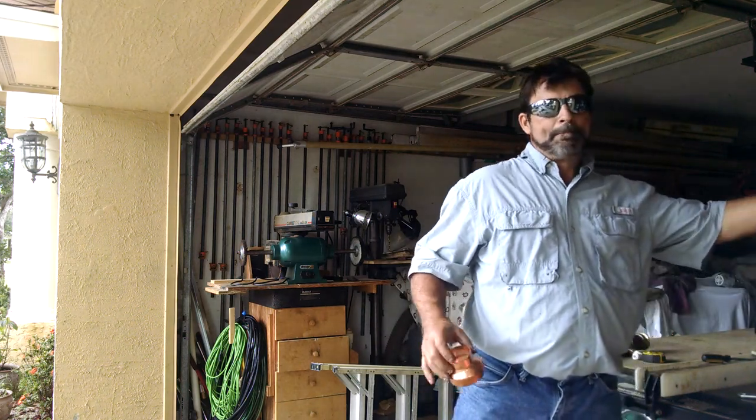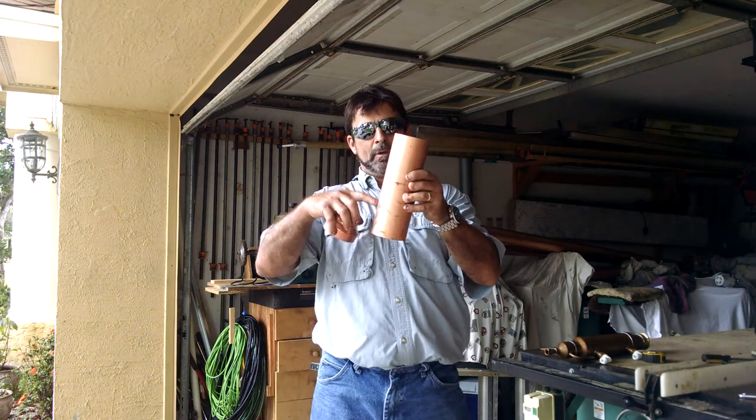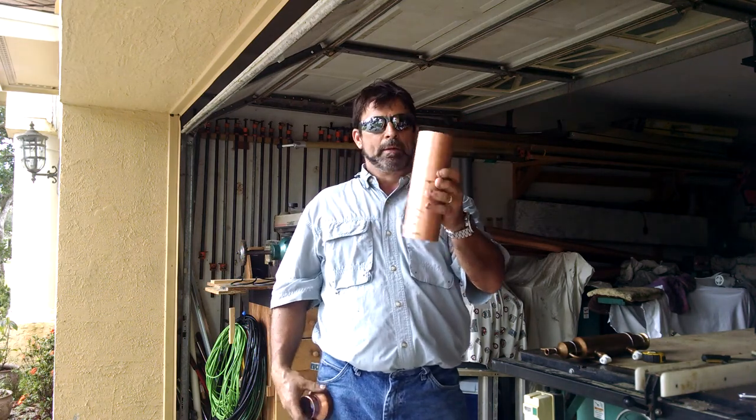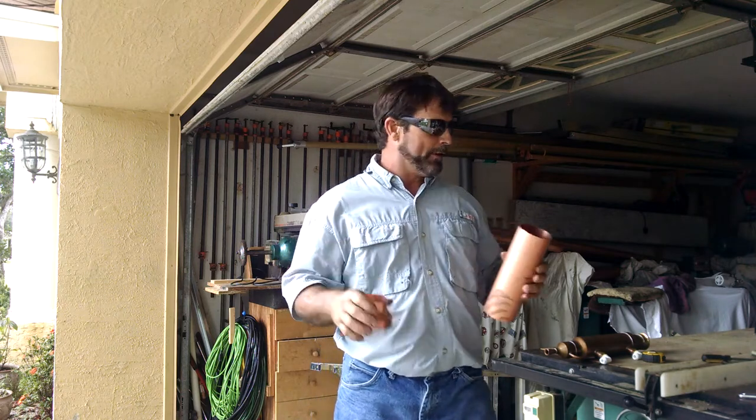You're going to need one piece of 3-inch by 9-inch long copper pipe. That piece actually sits on top of that like that.